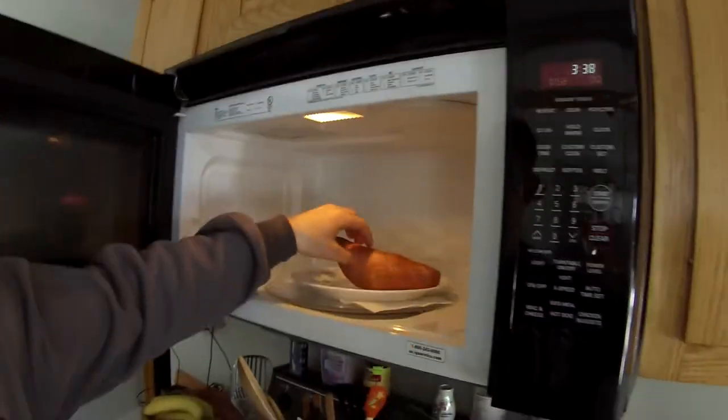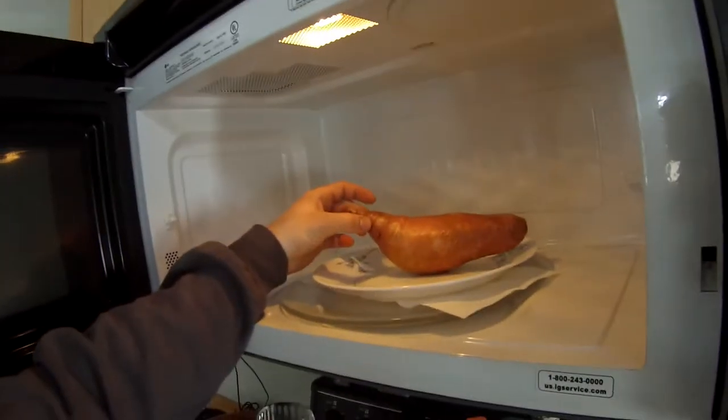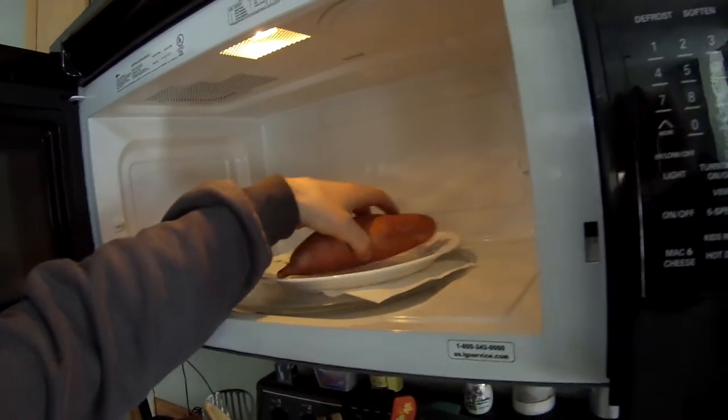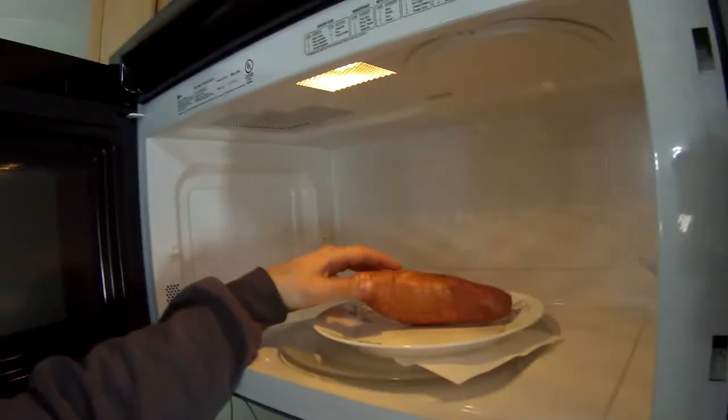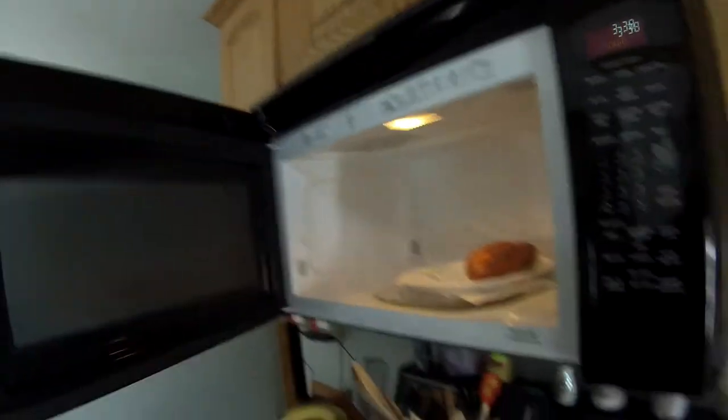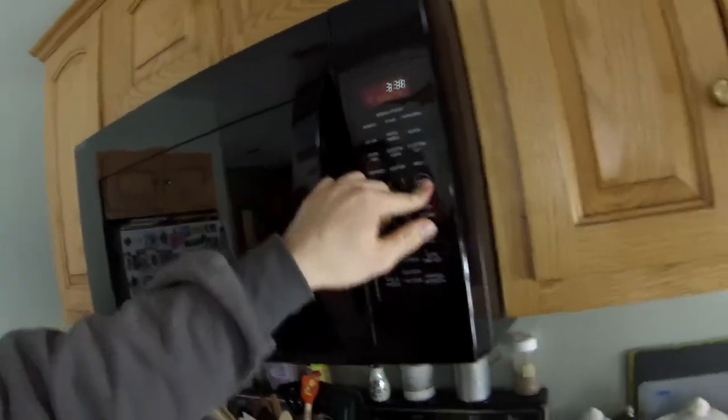So right now I have this sweet potato — and just a random thought of the day: why are sweet potatoes always shaped so weird? Like regular potatoes have a pretty much normal shape but sweet potatoes are always weird. Anyway, I have that cooking in there for about 5-6 minutes just so it's nice and soft, and I'll show you later what I do with that.